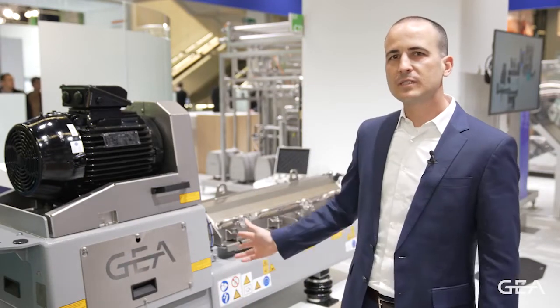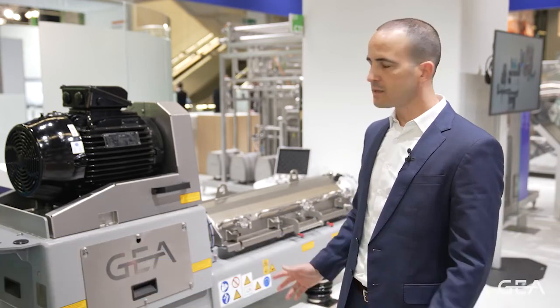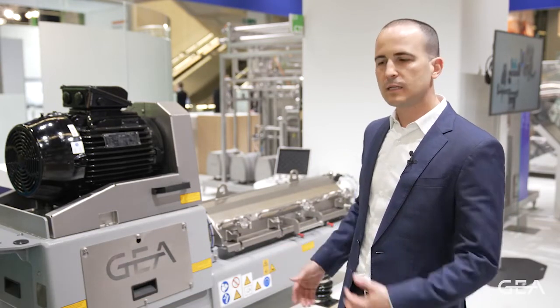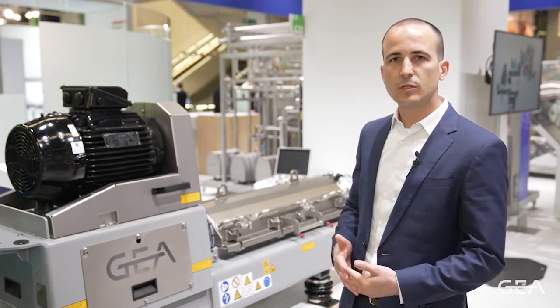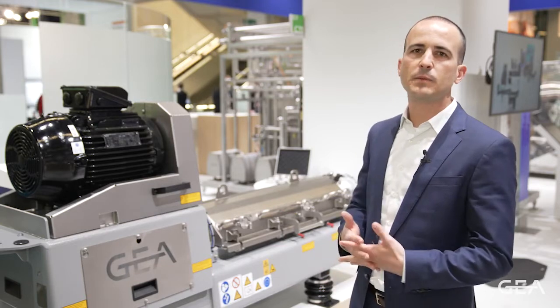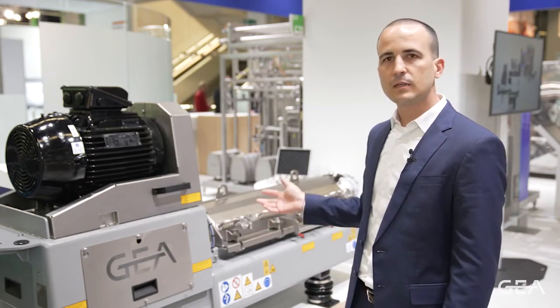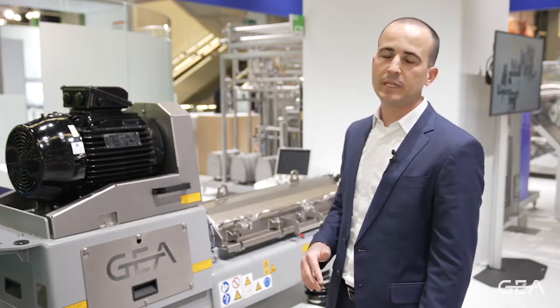We have here our CM1000 decanter centrifuge, the perfect pilot plant machine. A decanter centrifuge separates high amounts of insoluble solids from liquid phases and is very commonly used in plant-based beverage production. We also have very interesting applications in the brewery and dairy industries.